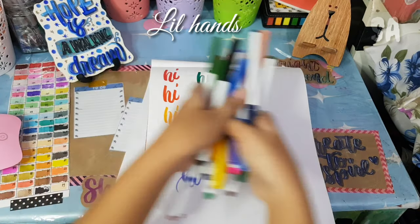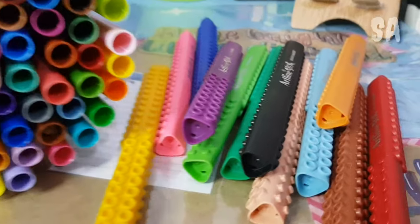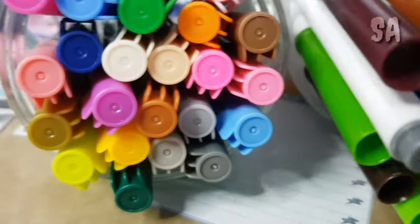That's it for the Lil' Hands. And that's all for my pen collection that I use whenever I do calligraphy. I know it's not a lot, but it's just right for me — I use all of them and I value each one.